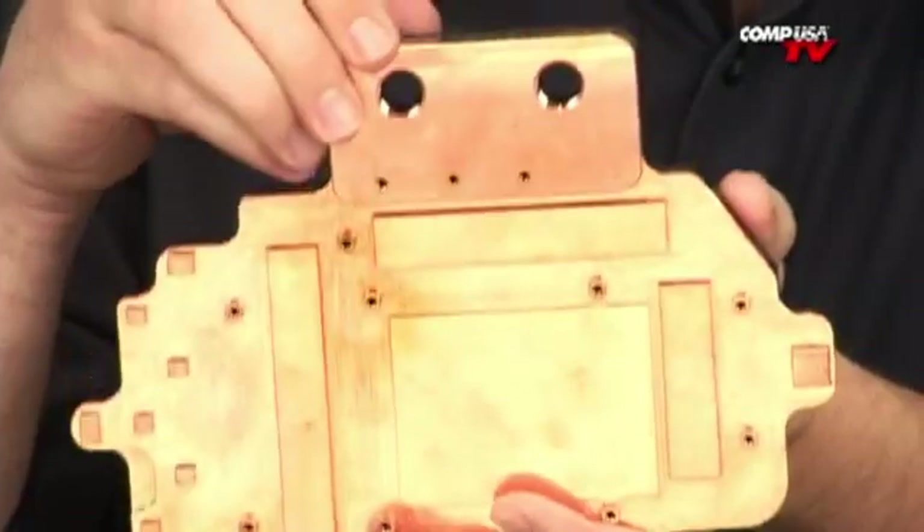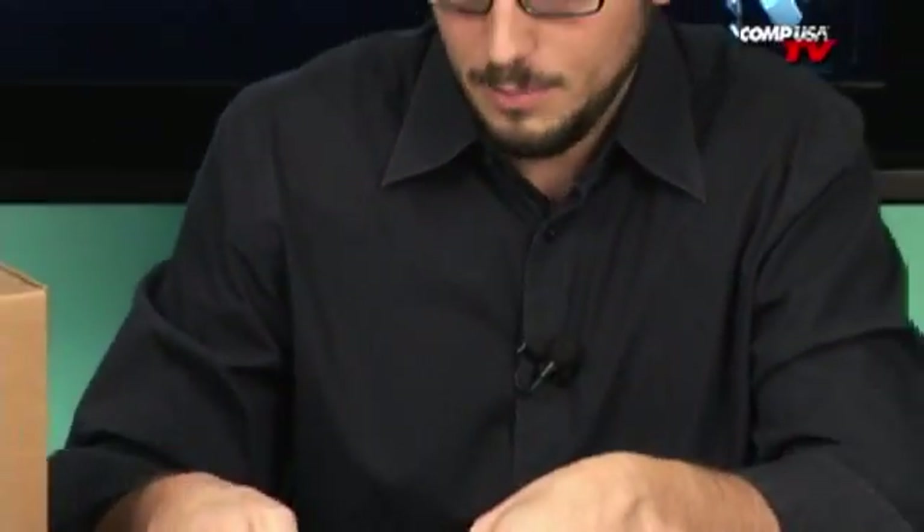It was really cool that they integrated that design, especially in something where no one's ever going to see it. So this is a very insane little product from EVGA.